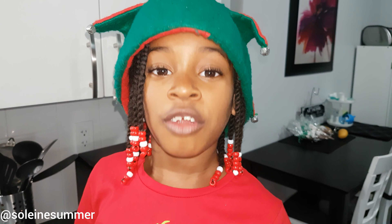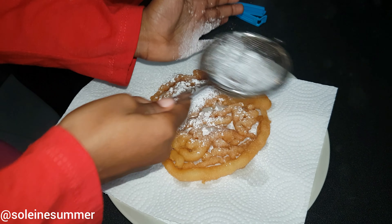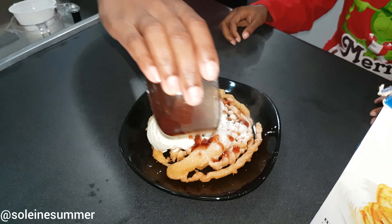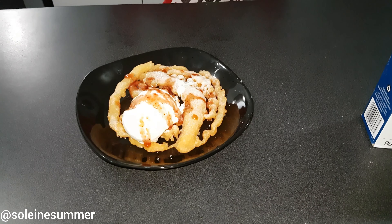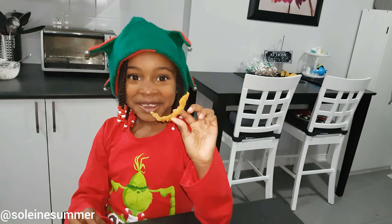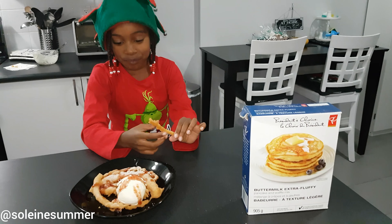Put your icing sugar on right away. So guys, we're done our funnel cake and now it's time to try it. Three, two, one. Ten out of ten — it's good! Does it taste like the ones you get at the carnival? Yeah.